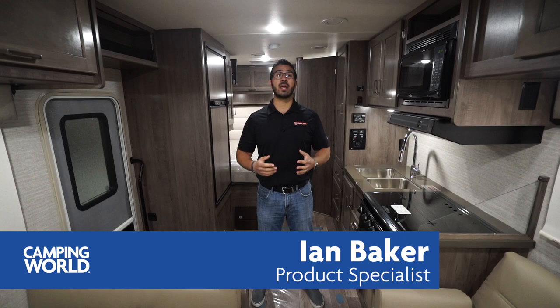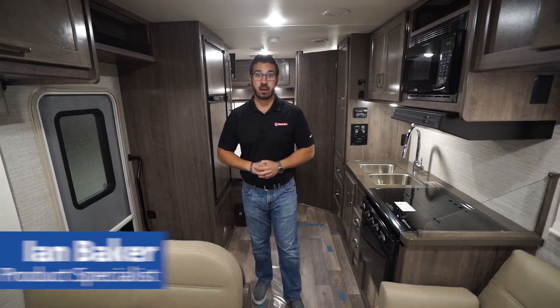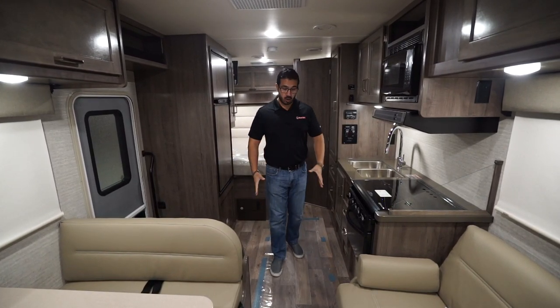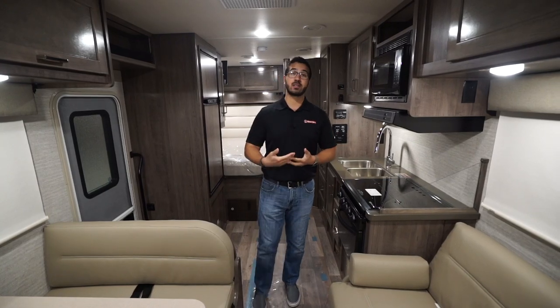Hi folks, I'm Ian Baker and today we're going to go over the Winnebago Spirit 25B. This is an awesome Class C floor plan. You don't have any slides in this floor plan, which means what you see is what you get — all this space and this big walkway is what you have while traveling down the road.